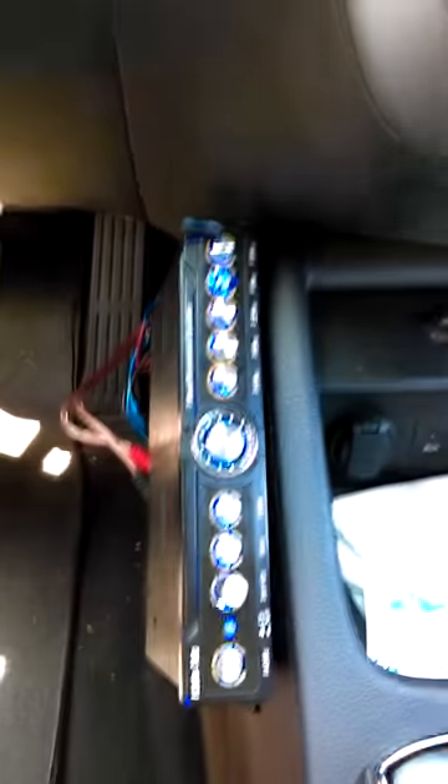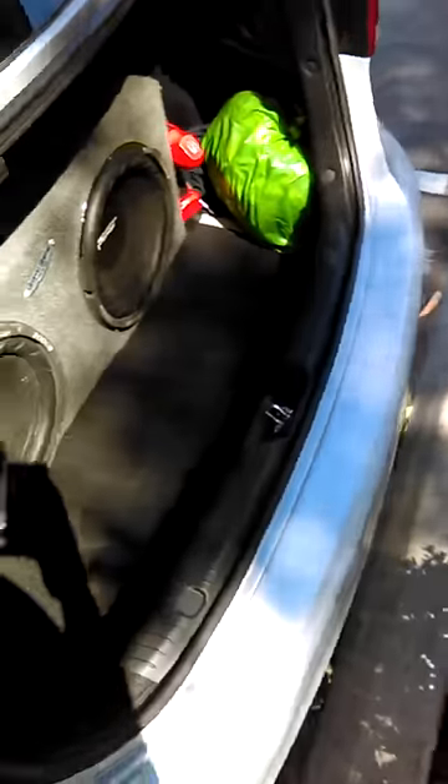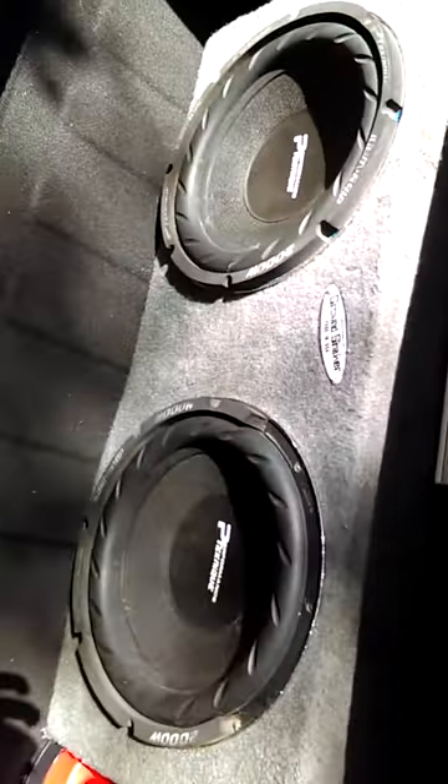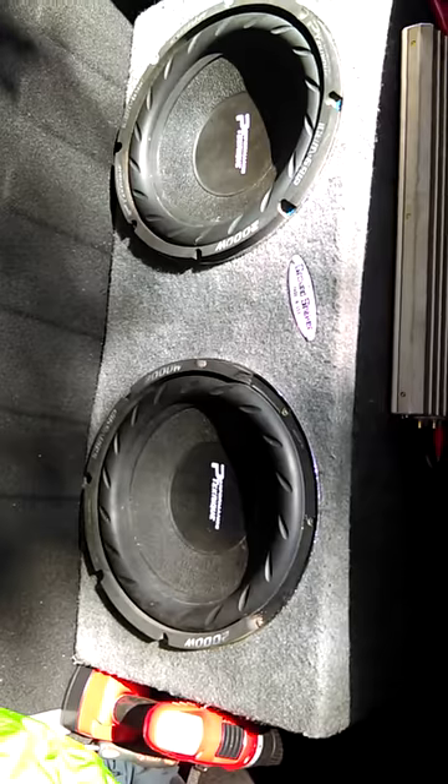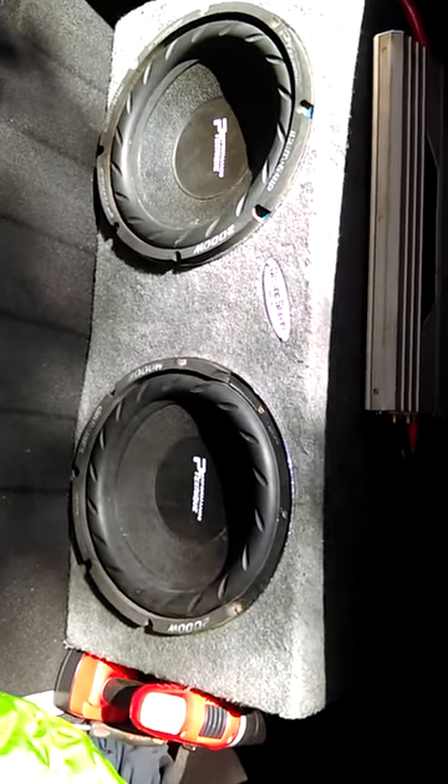See I got the EQ here. Let's check out my sub so you guys can see what I'm working with. Just came up to a parking lot — you know, people always call the cops when you're out here bumping music — but this is what I'm working with. Two Performance Teknik subs, 12 inch, 2,000 watts each.